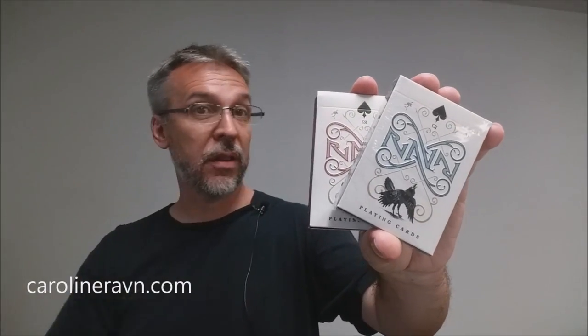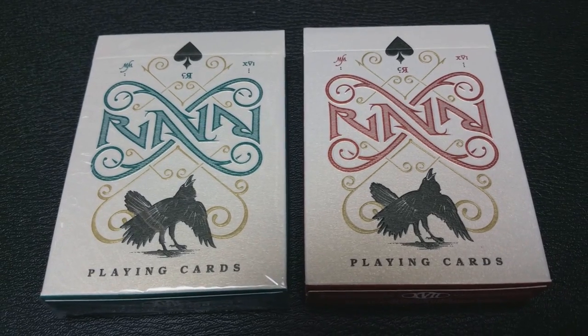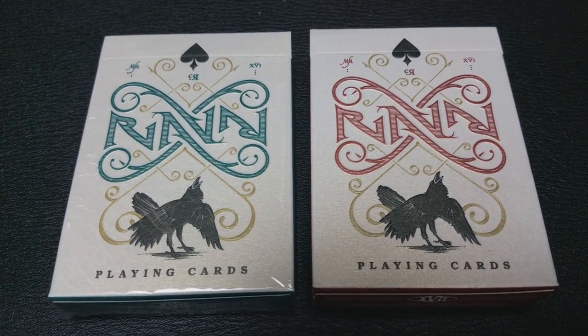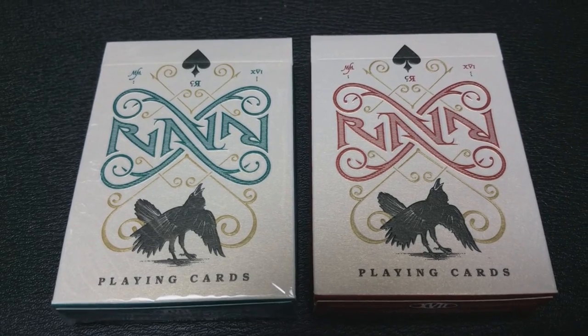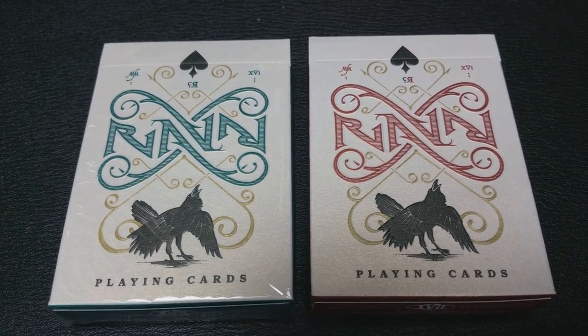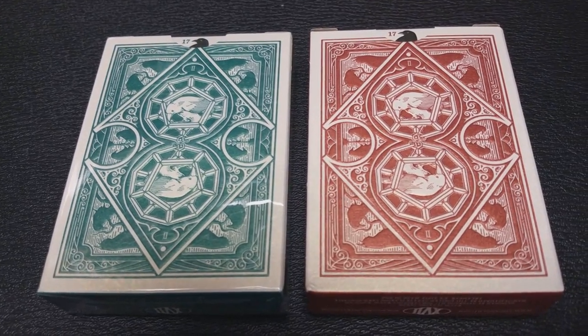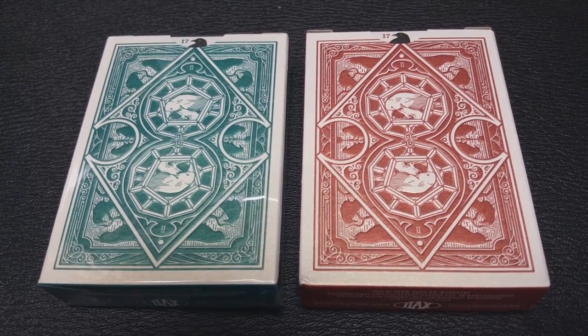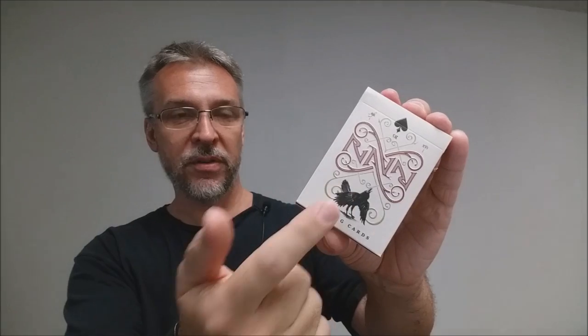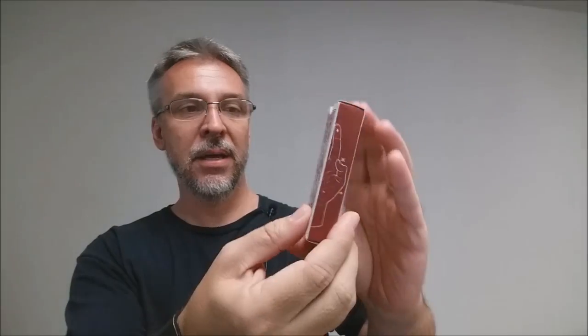The Raven playing cards were a Kickstarter project. It was successfully funded and these are the cards. As you can see, the cards were released in a red and a green. The Tuck Case paper is very elegant, very classic looking. It's kind of a muted whitewash, kind of like a parchment coloring. And then the Tuck Case itself has embossing all throughout. The front of the Tuck Case says Raven and it has a Raven right there, and it does say playing cards on the side. The sides of the Tuck Case actually come together to form a hand.